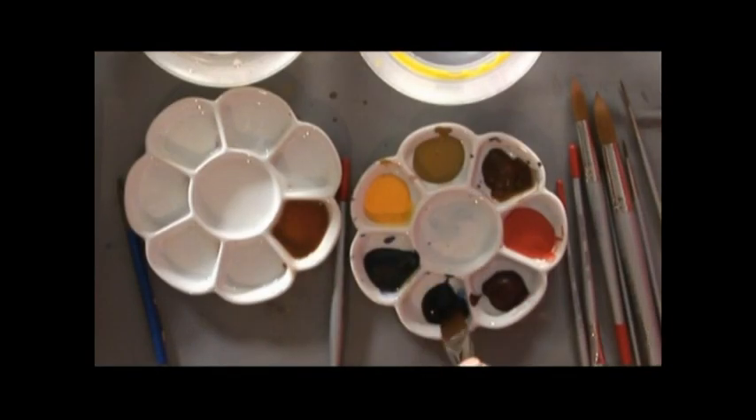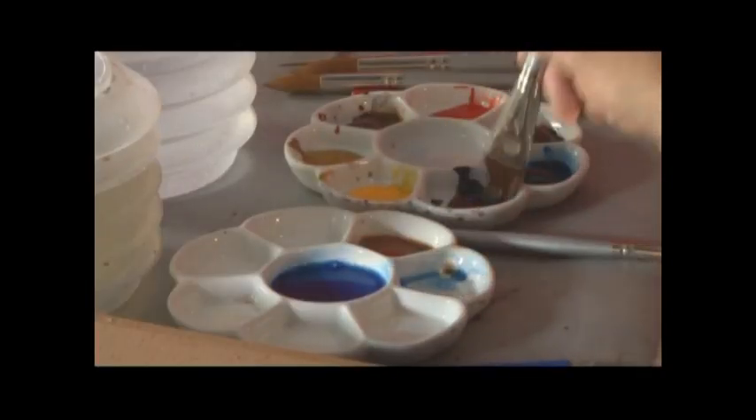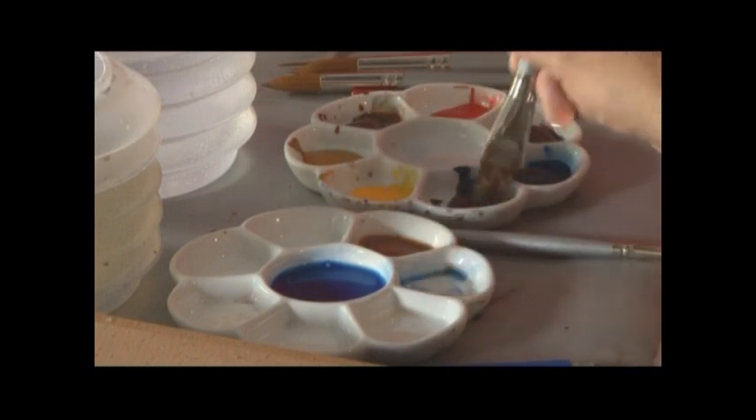I'm going to use some Prussian blue and French ultramarine for the sky. It's the Prussian blue first. I get a little bit of French ultramarine mixed as well, so it's ready.